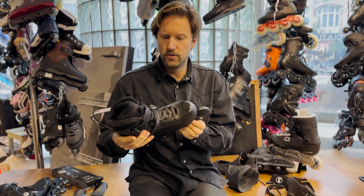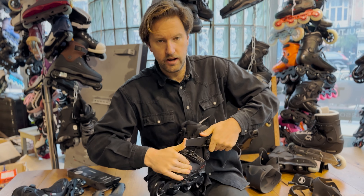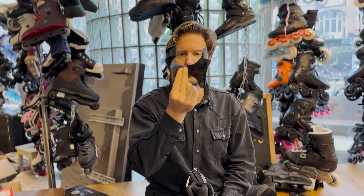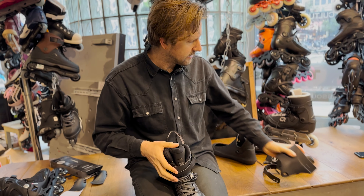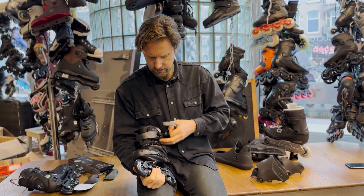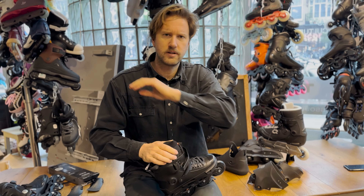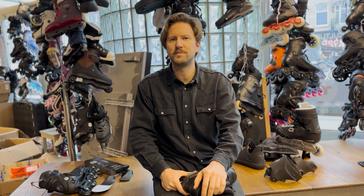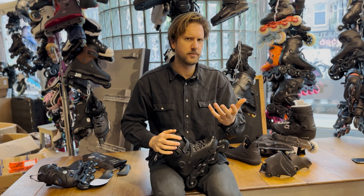The second thing: if you have a hard boot like a Powerslide Next or an FR skate, they have really long flaps on the cuff. Not all skates have these — for example this USD carbon cuff and this Throne cuff have short flaps. The length of these flaps affects forward flex. You can cut them off easily with scissors, a sharp knife, or a saw. Worst case you'll ruin it and need to buy a new cuff — we have all cuffs available in our web shop.